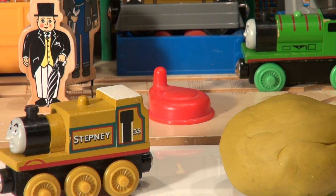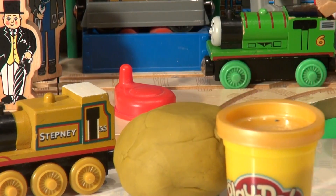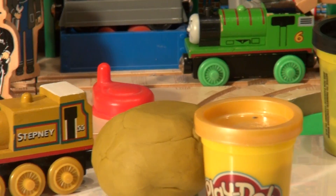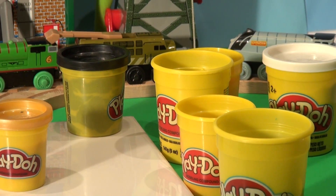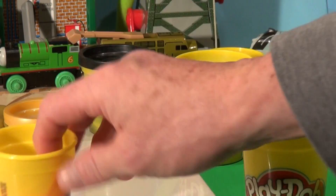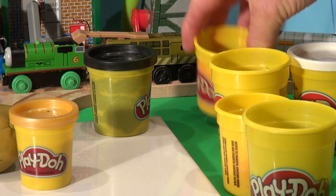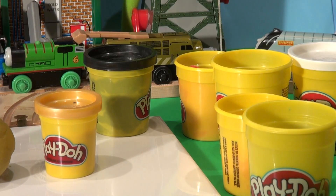I mix up a big ball of Play-Doh like this here, and it came pretty close to gold — one of my favorite colors, which is hard to get. I actually used yellow, pink, and green Play-Doh to get that. There's my green I used, and there's the orange, and some yellow, and I even used some hot pink — and that's the color I came out with. It's a perfect match to Stepney.